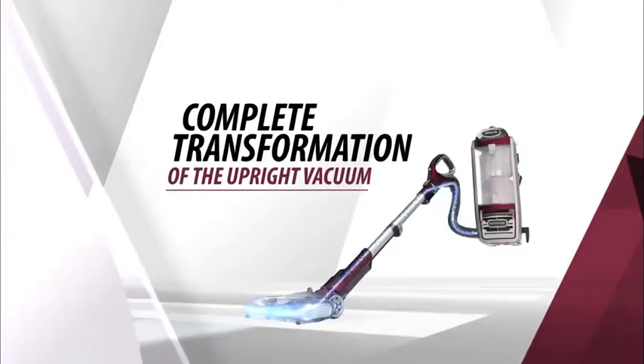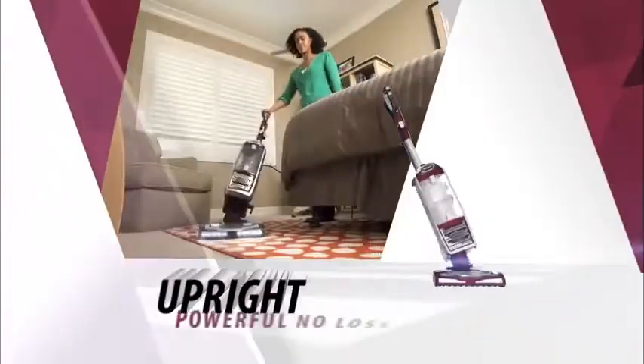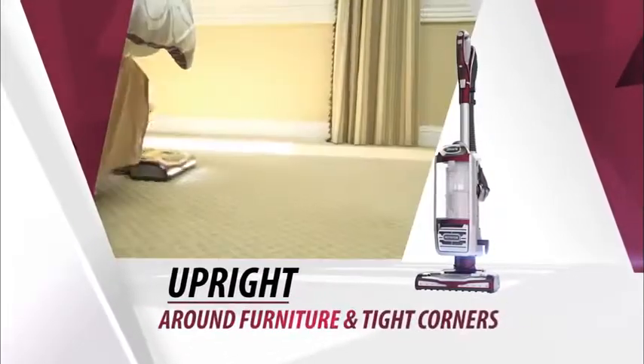It's the complete transformation of the upright vacuum — the Shark Rotator Powered Lift-Away. It's an upright with powerful no loss of suction and advanced swivel steering for incredible maneuverability around furniture and tight corners.